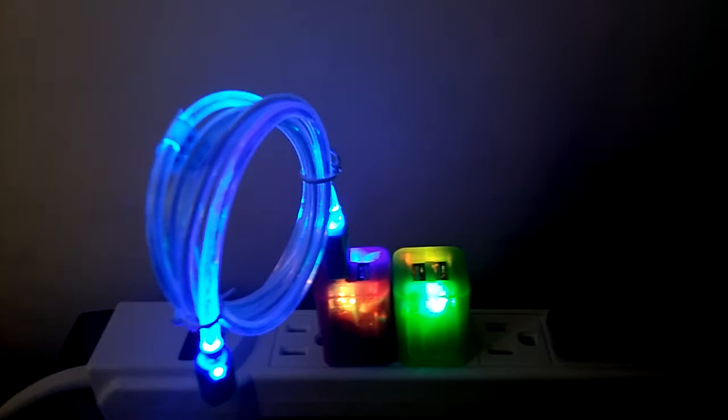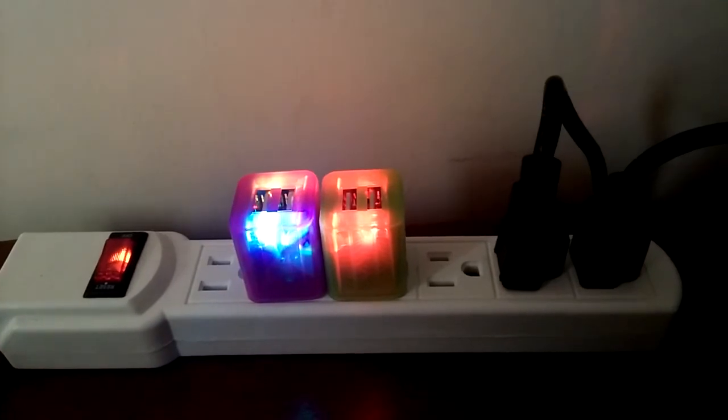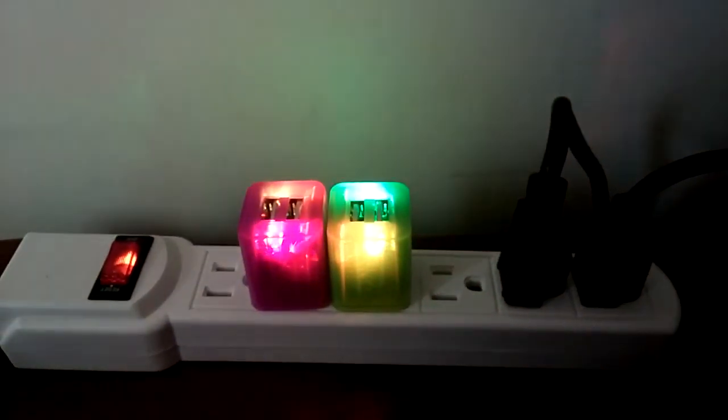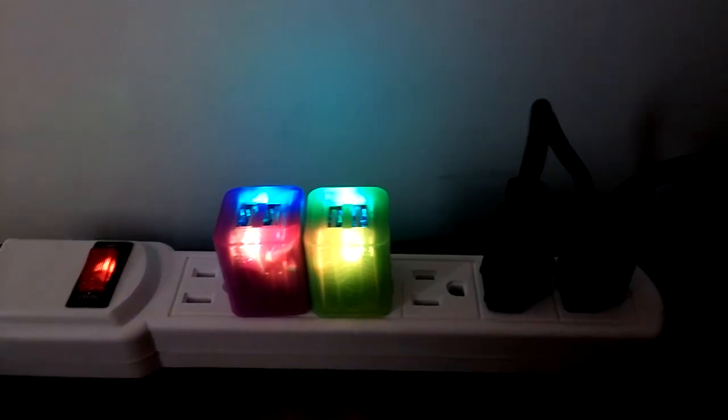That's it for this item. I will post the item numbers for the light-up cables on YouTube. Thank you.